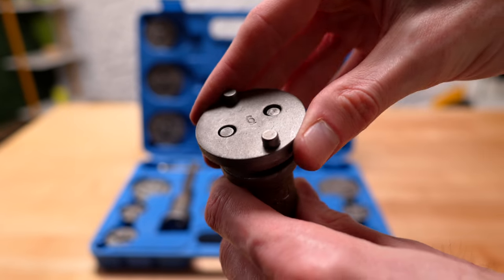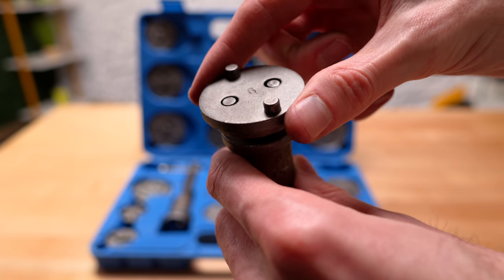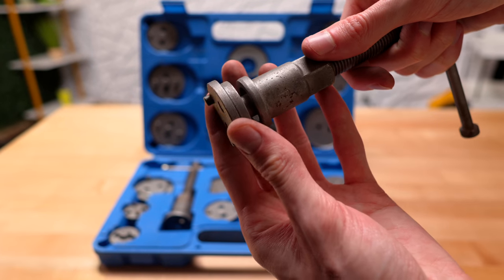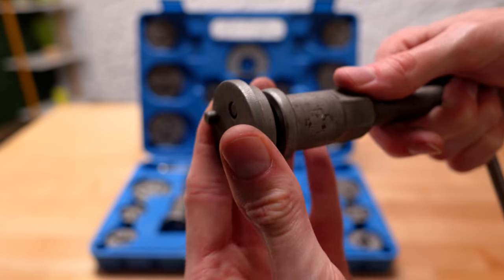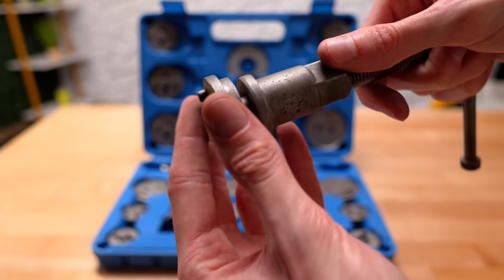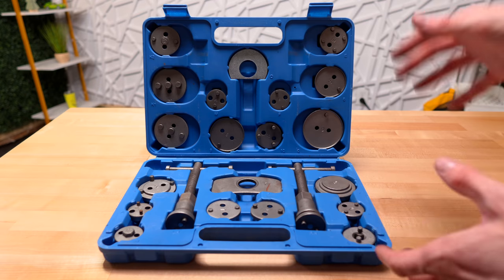The only other slight problem is that the magnets that hold these together aren't super strong. A lot of times when I was trying to get this into the caliper, this would just get knocked a little bit and fall out, and I'd have to pull it all out, put the adapter back on, and try again. I do wish they put stronger magnets, but besides that those are the only downsides I noticed.